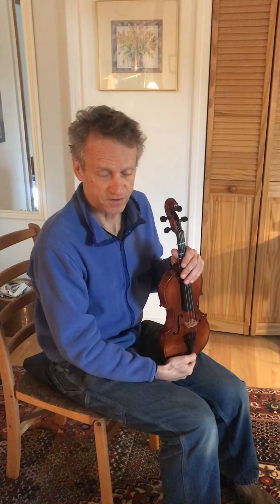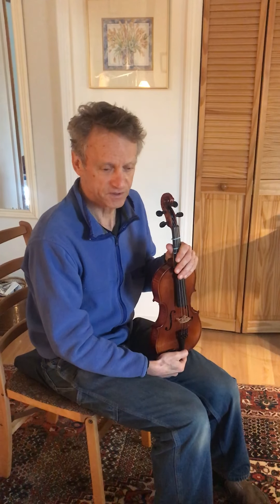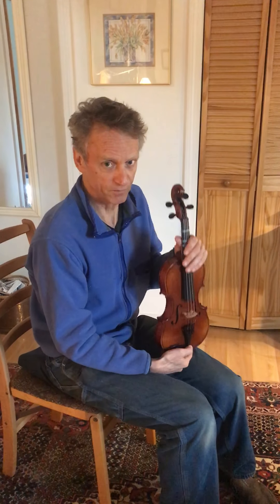Hello violin students, this is Joe Jewett and I'm doing a little video about how to tune your violin, which is always a difficult issue. There are several violin tuning videos out there on YouTube, but hopefully I can make this as easy as possible.